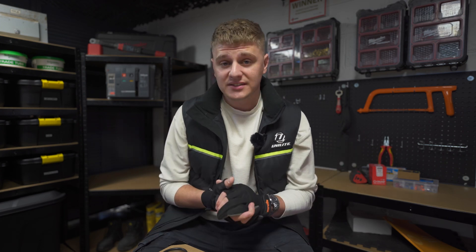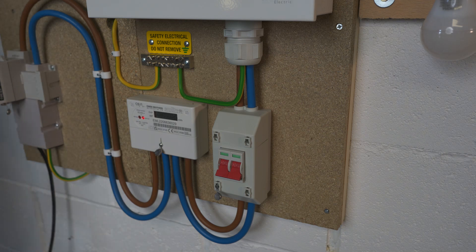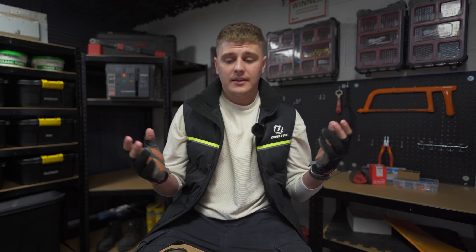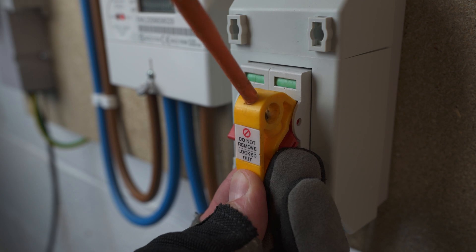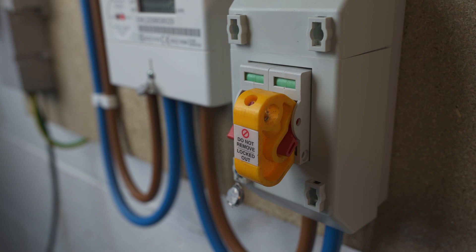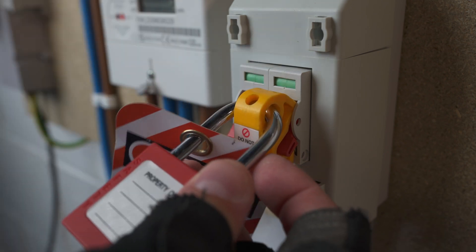Now that you know what you want to isolate, you have permission, and you've notified the relevant persons, make that isolation — switch off whatever device you've identified as the point of isolation. As soon as you've made that isolation, secure it immediately using the locking off device. You need to lock it off so that no one can tamper with it while you go and verify that the correct part of the circuit or installation has been isolated.